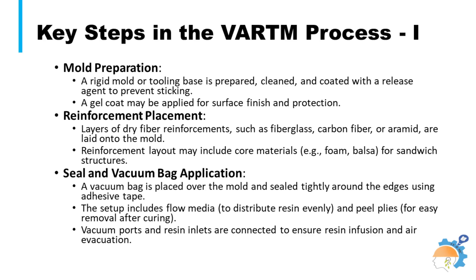Vacuum resin infusion is a highly efficient and precise method of manufacturing composite materials. It involves drawing resin into a fiber mat in a mold through vacuum pressure, allowing for uniform distribution of the resin and ensuring consistent quality and integrity of the final product. Main steps in the VRTM process include mold preparation, placement of reinforcement according to the required shape of the workpiece, and proper sealing of the vacuum bag.